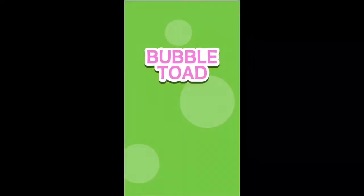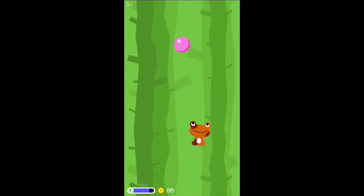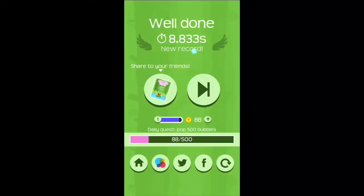Welcome back to another video. Today we're going to be looking at a new game that's just been released called Bubble Toad. It's for iPhone and also Android, and it's a game to challenge how quick your reflexes are. It's a free game as well.